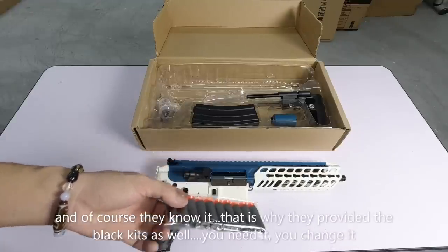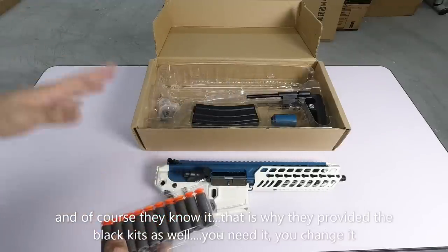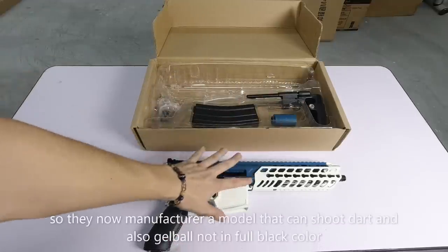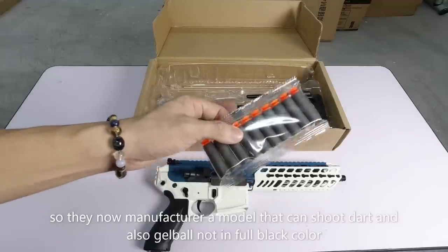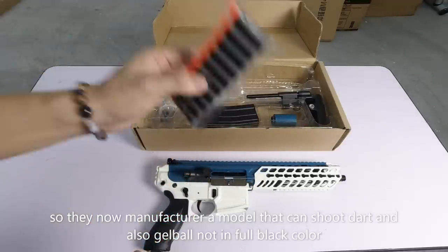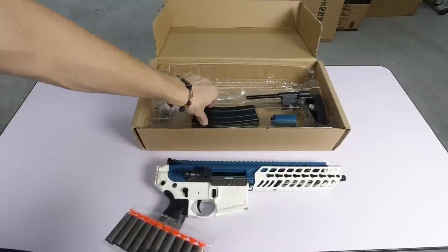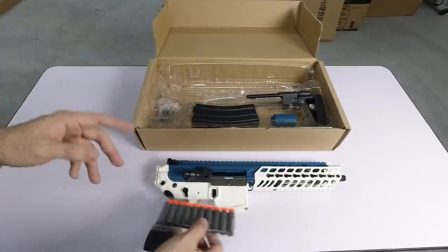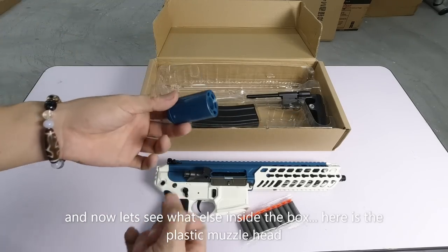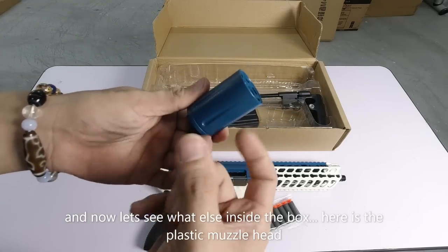Asyik nak hitam je. Memang dia menjaga anda semua - dia bagi kit warna hitam. Anda nak, anda tukar. Dia keluarkan macam ni, kerajaan tak kacau. Dan dia keluarkan dart blaster, kerajaan mereka tak kacau. Memang dia boleh tembak dart dan juga dia boleh tembak gel lah. Macam mana cara dia, nanti kita lihat. Kita keluarkan apa yang ada dalam box dulu. Ni daripada plastik atau nylon.